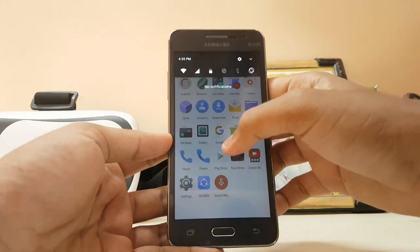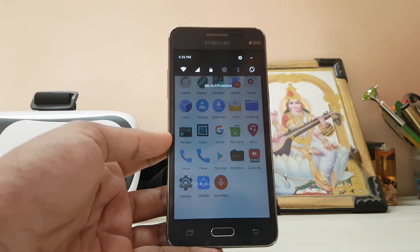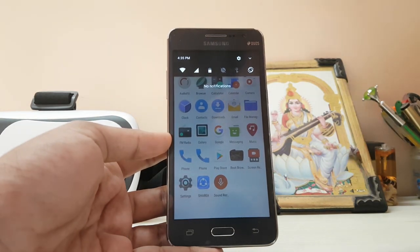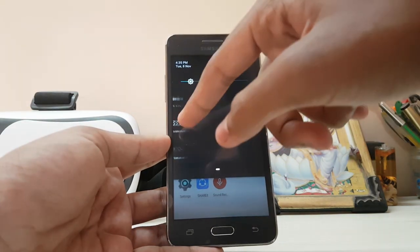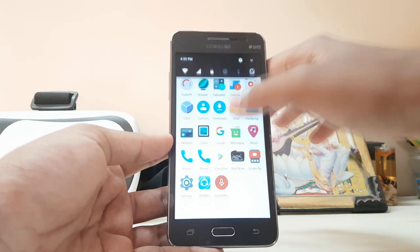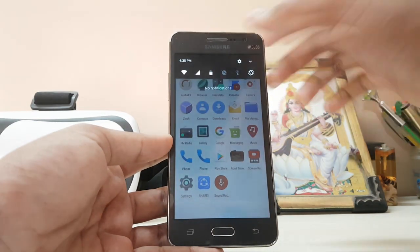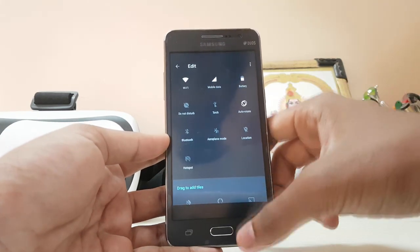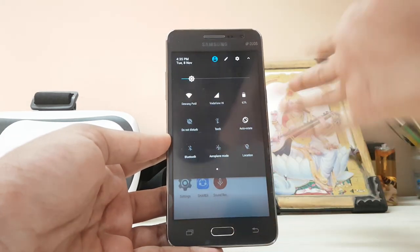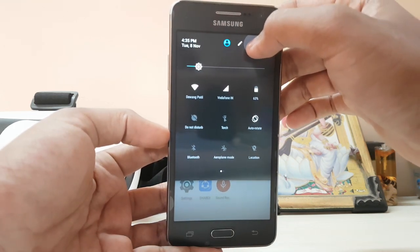If you go to the notification panel, you do get a settings shortcut. It doesn't have animation because the source code for this build is pretty early. But you can expand it and as you can see it looks just perfect, though it doesn't have any animation at all — it just fades in. If you go to edit, it returns to its original blue color, but going back it's just pure black.